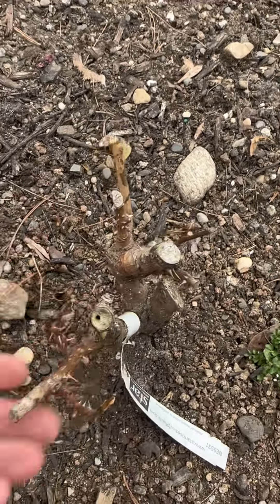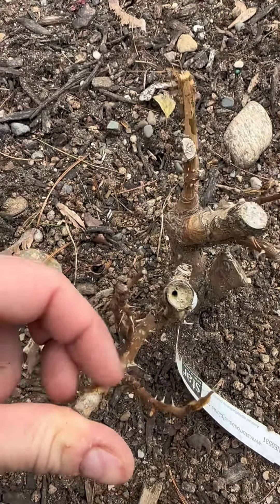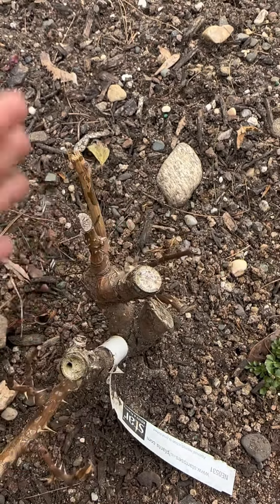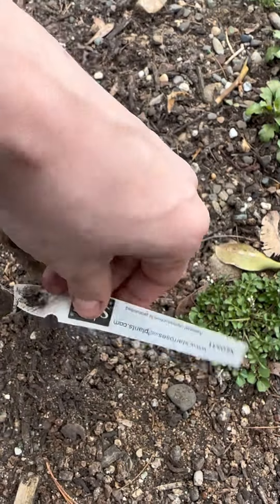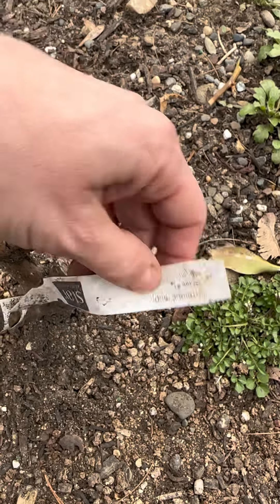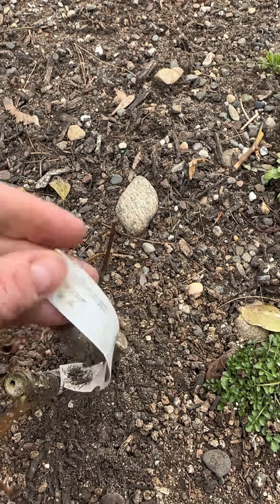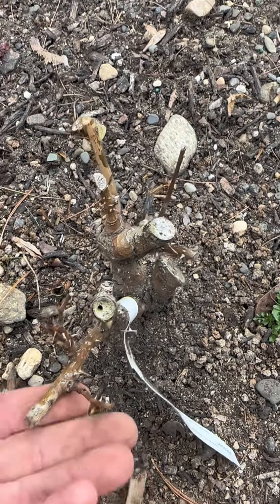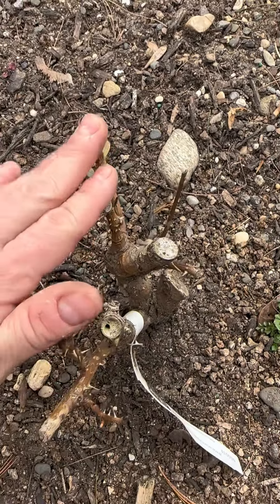So it seems like this plant did not make it through our winter season. Unfortunately, this rose — let's see if the tag is still on — yes, this was the Intrigue rose. So this Intrigue rose is unfortunately dead, and I will need to dig it up.